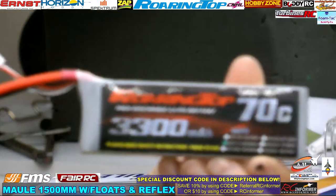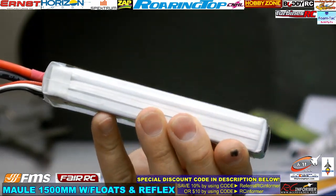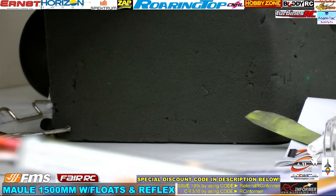You can fly it on these 2200 3S packs, and I think you can fly it on 4S although I haven't tried it. The next one I'm going to put in there is probably a 3300 70C Roaring Top pack — that gives you a little bit more weight up front in the nose.